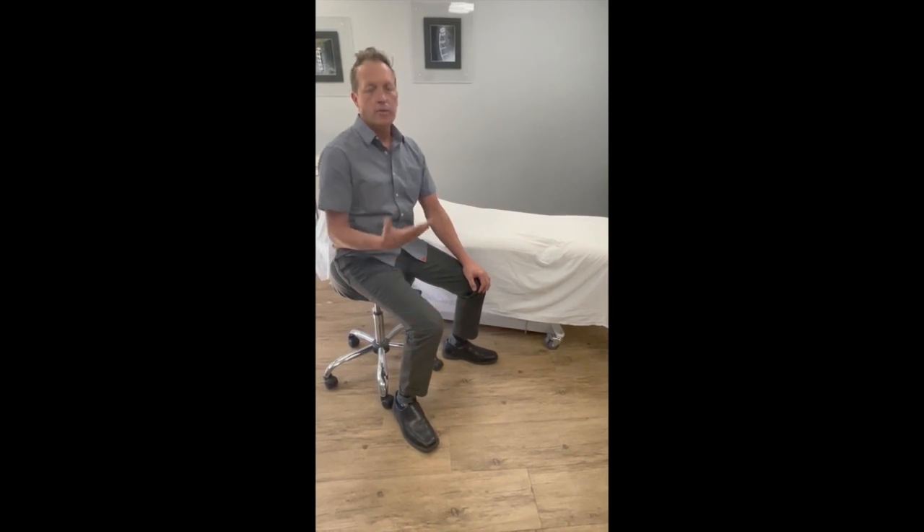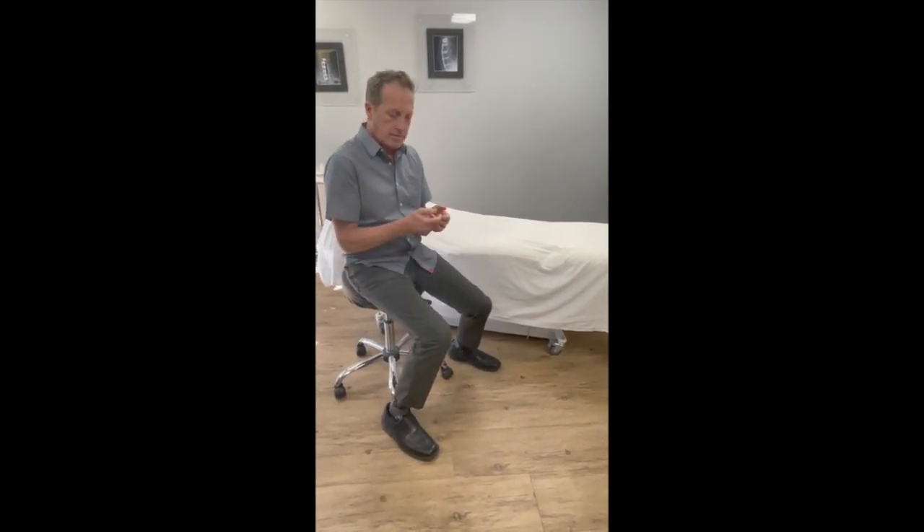Thumb extension stretch. We see a lot of people coming in with thumb pain from texting and typing. They'll have pain all through here and a lot of tightness.